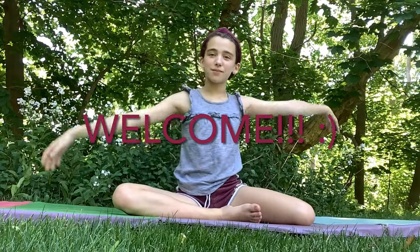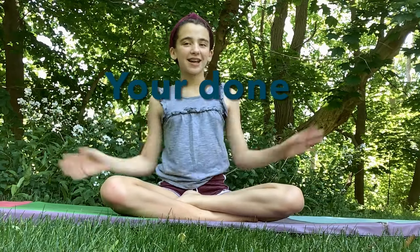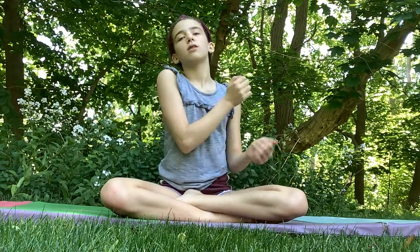Hey everyone and welcome to Gymnastics with Kelly. I'm Kelly, and before we get into this video I'm going to give you guys the 5 second challenge. You have 5 seconds to hit the like button and the subscribe button down below. I believe in you guys. 5, 4, 3, 2, 1 — you're done! Did you do it? I know you could. If you did, give yourself a round of applause, a pat on the back, or a hug.